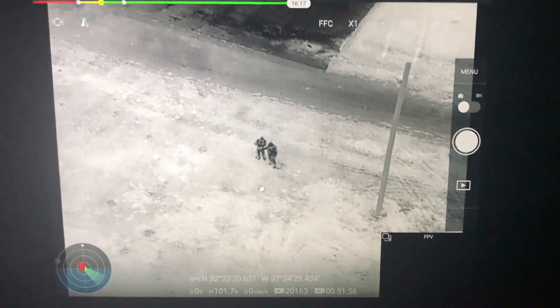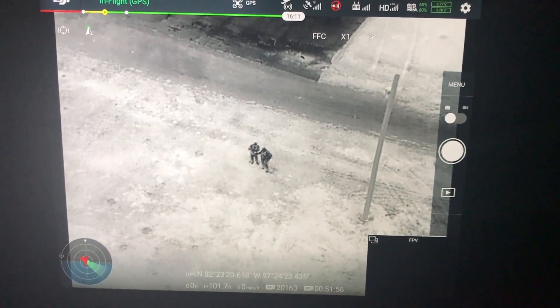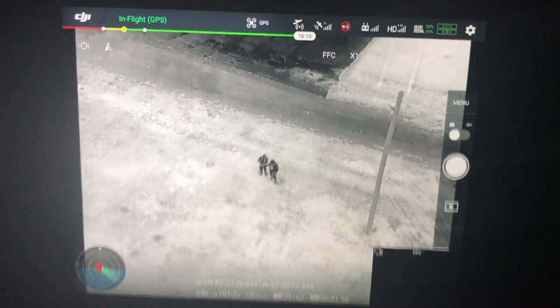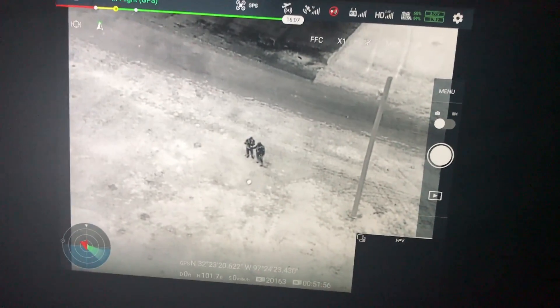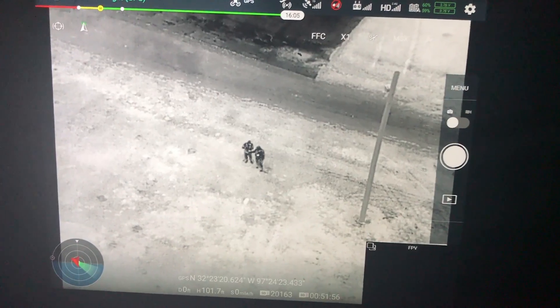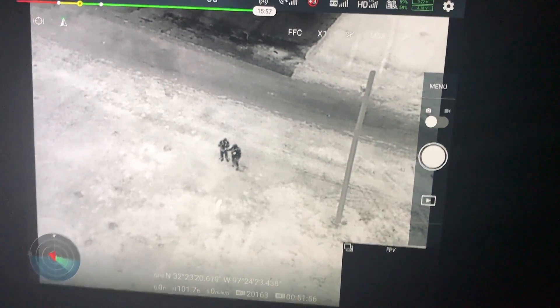Tonight I'm out here with Deputy Smith and we're doing some testing on the X-T2. This thing has a function called Heat Track. One of the interesting things about it is once it starts tracking on a thermal subject, it'll automatically move the camera and keep track of it.